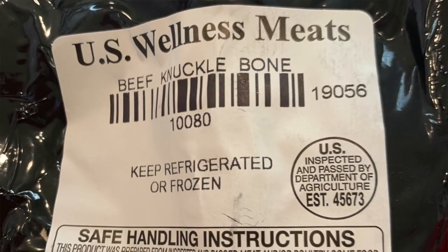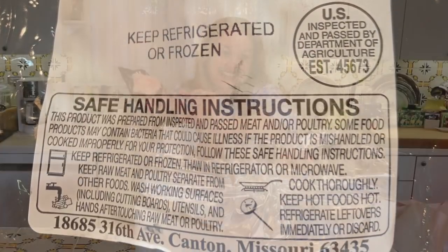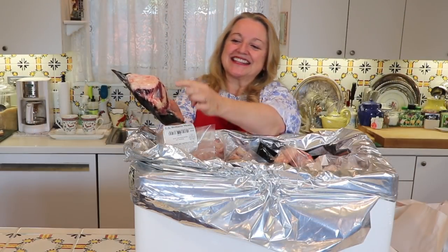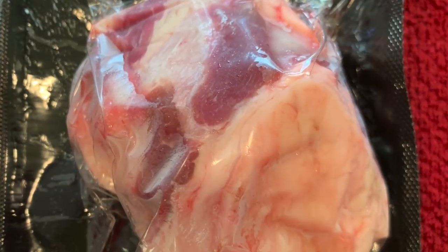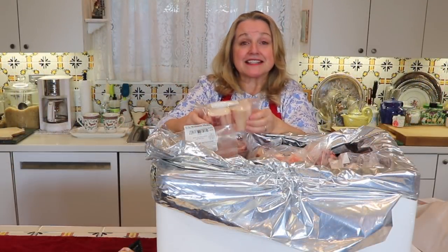The first bone I want to show you is a knuckle bone. This is wonderful for making bone broth and these were on sale, so I was very happy. It has a little meat, a little bone, a little cartilage, a little fat — it's got a little bit of everything and it's perfect for making bone broth.